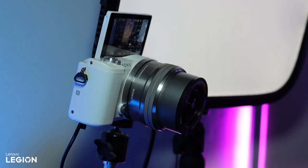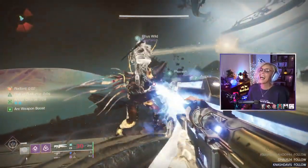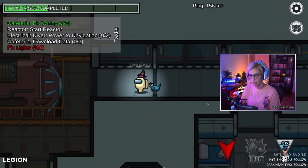I by no means have the flashiest stream setup around, but I'm really happy with how it performs in the space that I have and for the level of streaming that I do. I also want to preface this by saying that if you're thinking about starting live streaming, I definitely do not recommend that you go out and invest in all of this stuff. Live streaming can be a fun, social, community-fostering endeavor that allows you the freedom to create content around the things that you're passionate about.